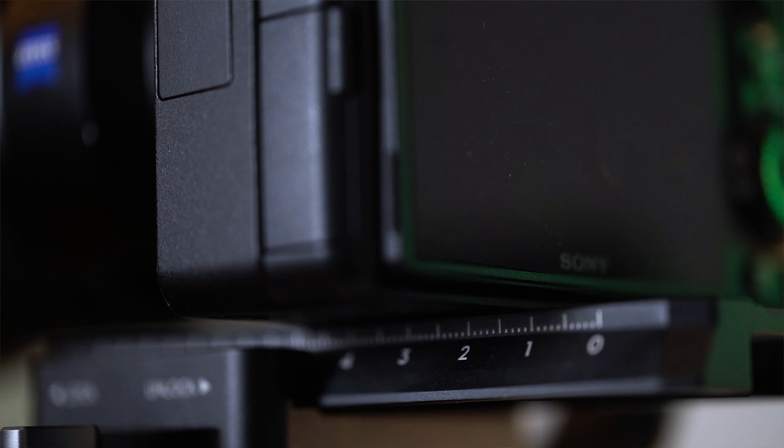Zhiyun eventually kind of became the big boy and they released the Zhiyun Crane 2, which I strongly considered buying. But I held off because of an article that said DJI is entering the market this year with a single hand gimbal of their own.